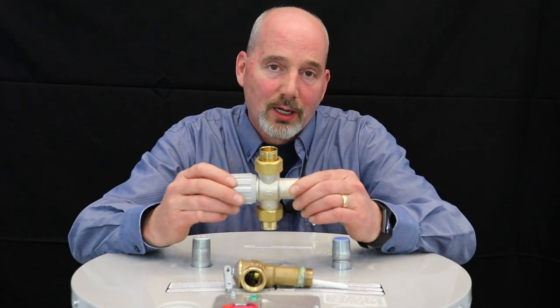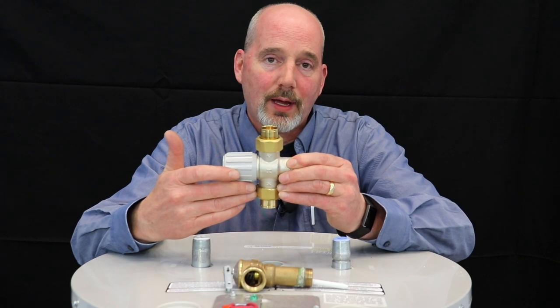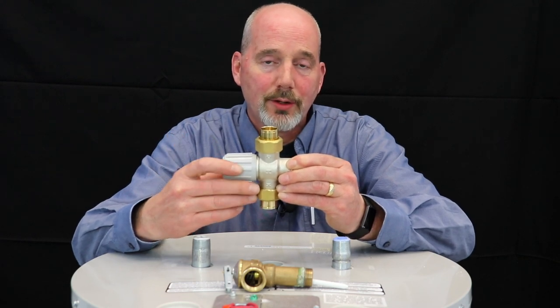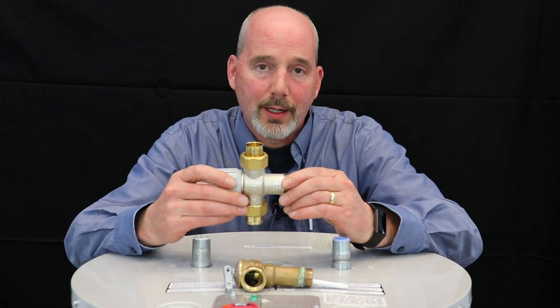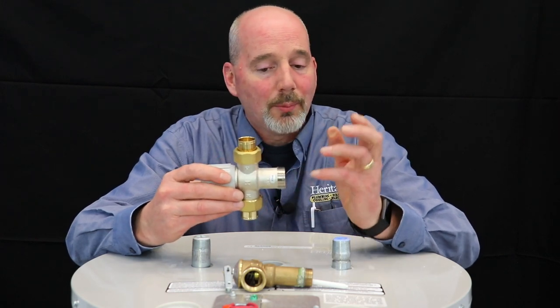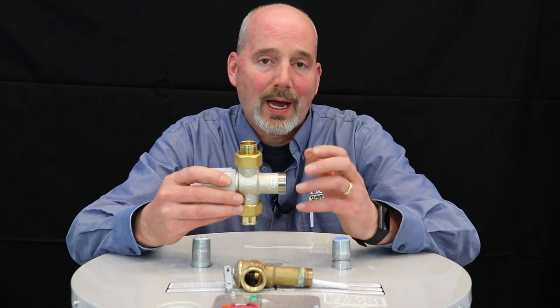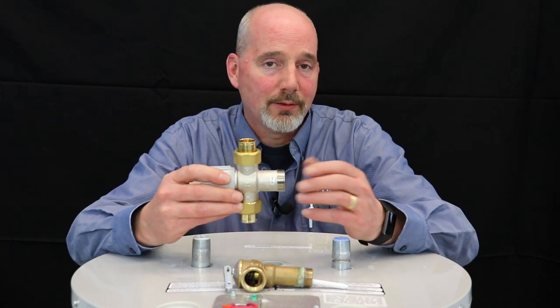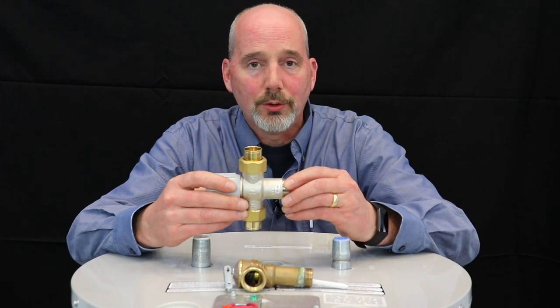This is an anti-scald valve. What it does is take the temperature coming out of the tank — regardless of what temperature it is — and maintain a constant safe temperature of water heading up into the home. These are absolutely recommended and a great feature to protect any elderly or children in your home to ensure safe temperatures coming out of all your fixtures.